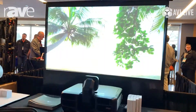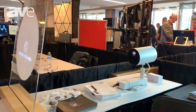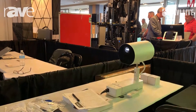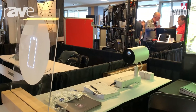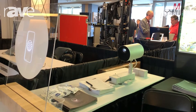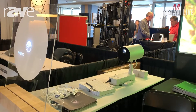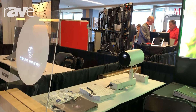Over here we have our LightScene. As you can see, it's a different kind of chassis. It was built for the retail environment, but we've found a million different applications all across the board. It's a 2,000 lumen with WXGA. It comes in black and white. It can be ceiling-mounted, floor-mounted, or wall-mounted. You can use it for logoing or wayfinding — a million different applications.